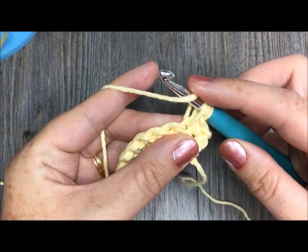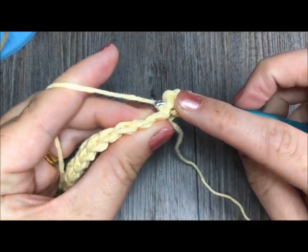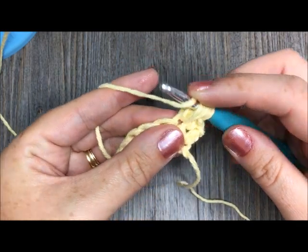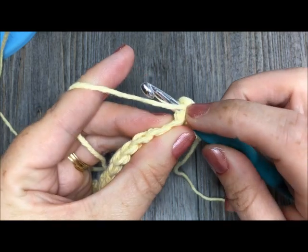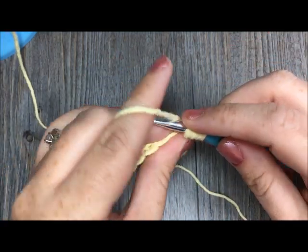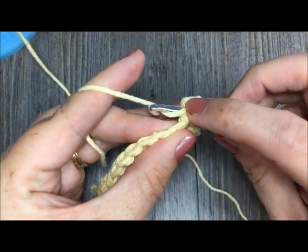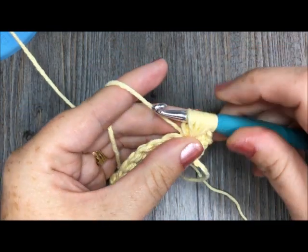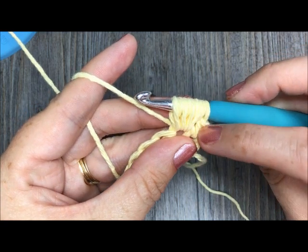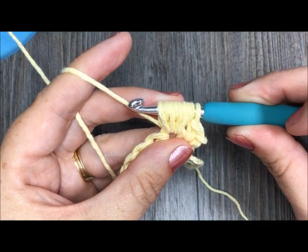So that was one, two — yarn over, insert my hook, yarn over, and draw up a loop. That's two. Three — yarn over, insert your hook in the same stitch, and draw up a loop. Three, and yarn over, insert your hook in the same stitch, yarn over, and pull through. And that's number four. So if you are working it so that you pull up a loop four times, as I am, you will have a total of nine loops on your hook.